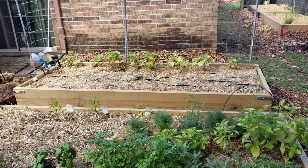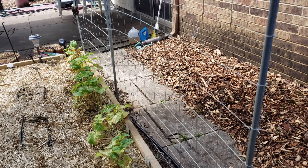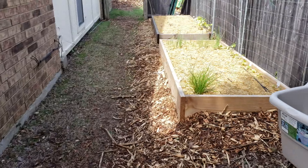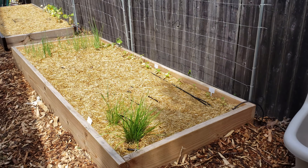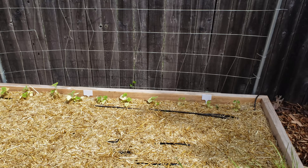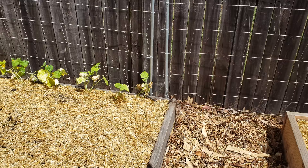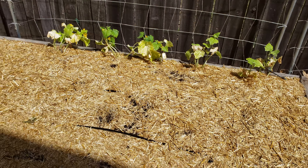In the back here we have more tomatoes and peppers, and I think they're starting to catch. If you put them out early you hope for an early start, but some of those cold days can stunt them a little bit. Since I had space in the back row, I put in some watermelon — I figure let's utilize the space and have those vines thread up and down the back.